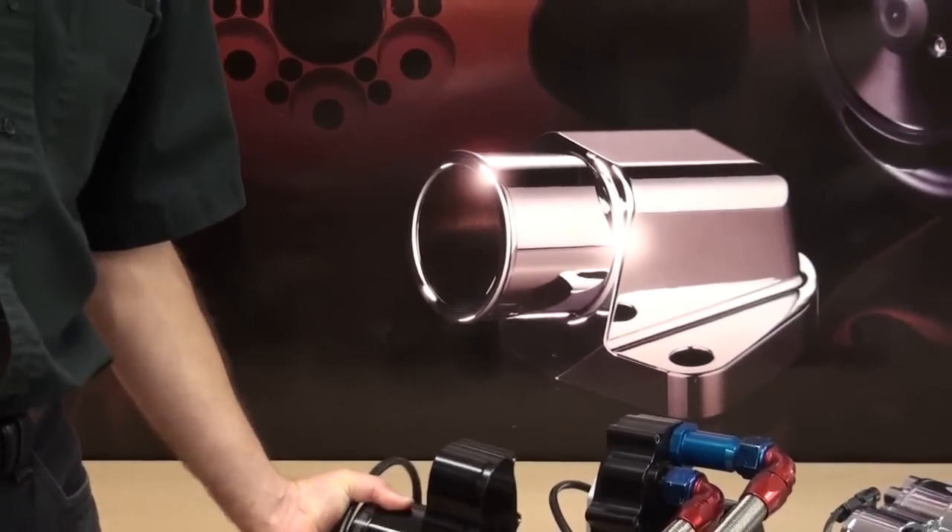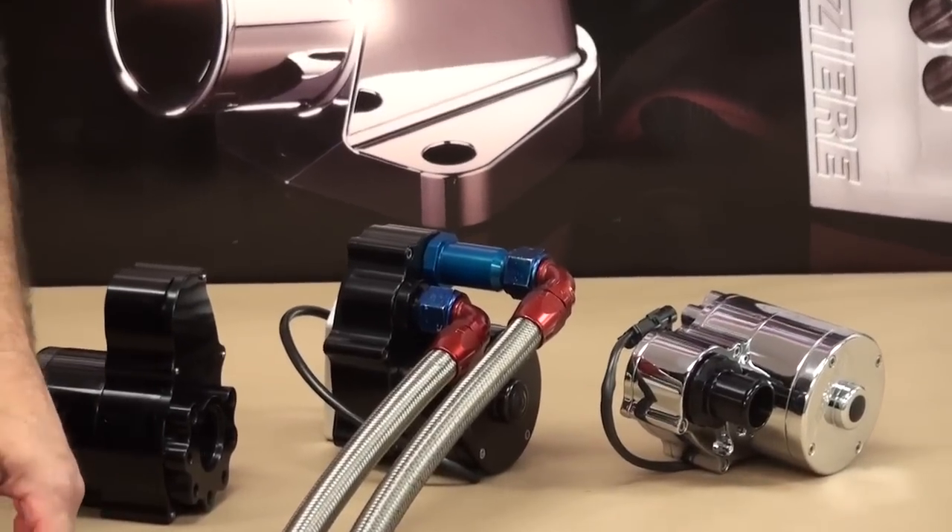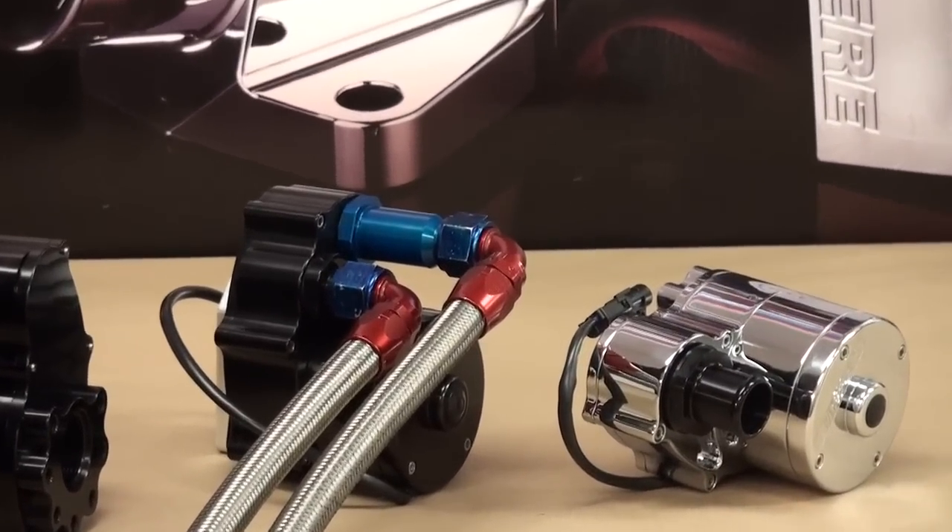Whether you choose AN type hose or rubber slip hose, Mazzeer offers a wide variety of fittings to help you finish those connections.